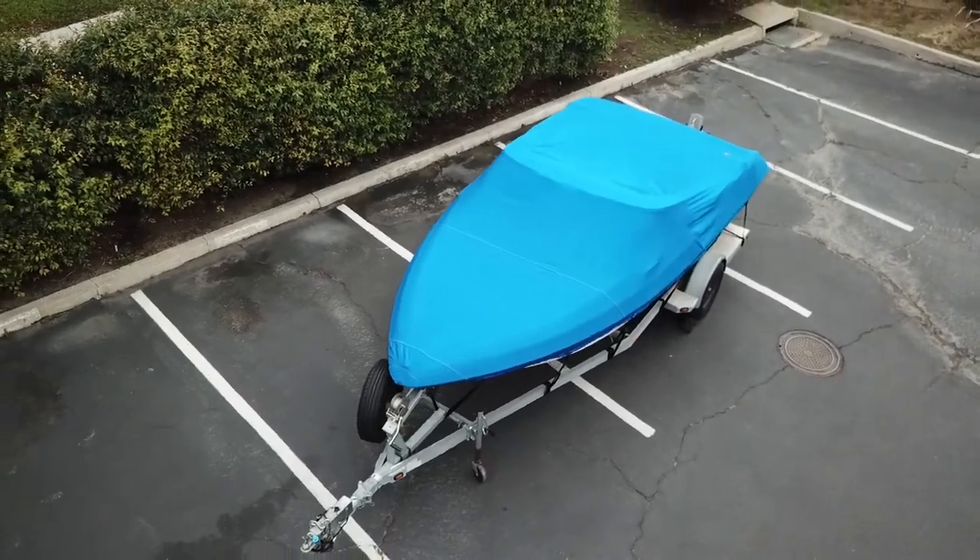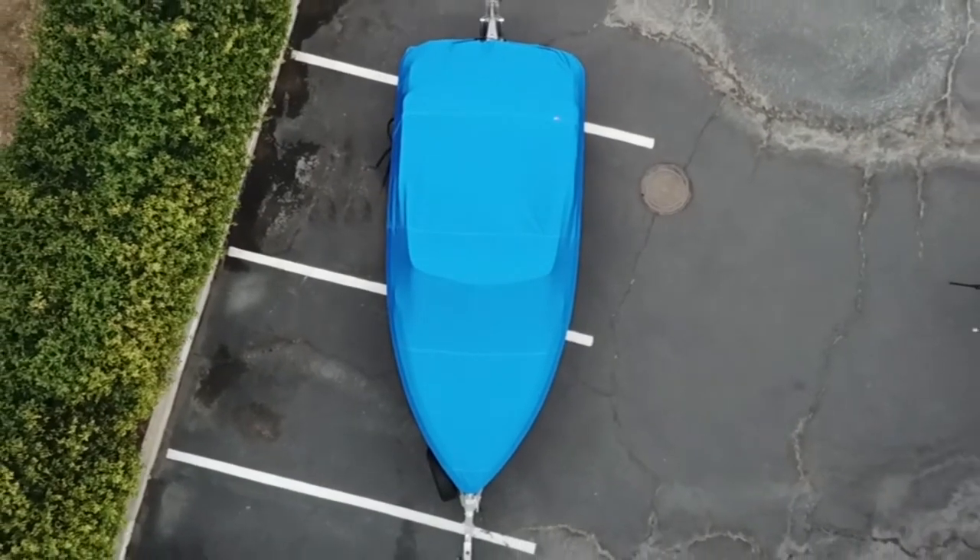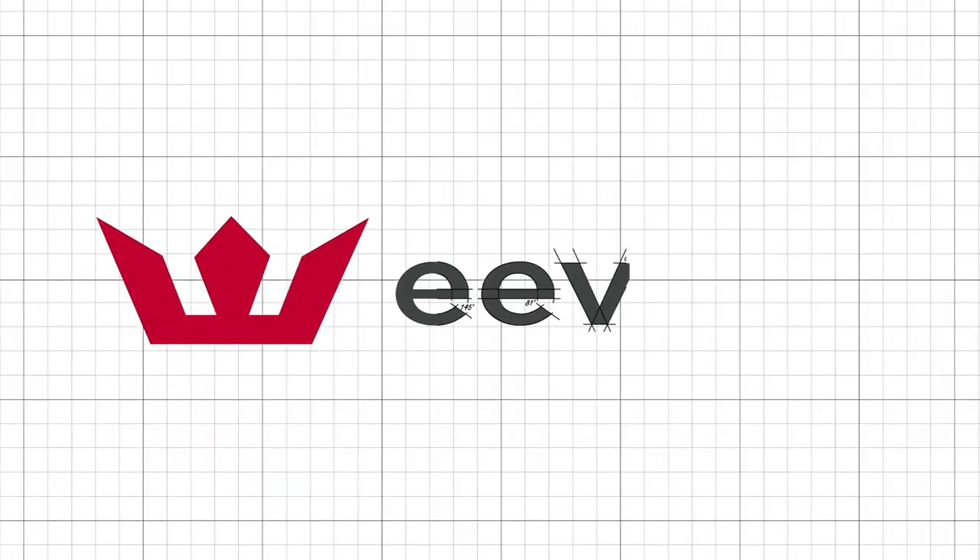Boat covers manufactured by Evel are high-performance covers that'll provide you with years of quality protection for your boat. Evel — quality and performance by design.